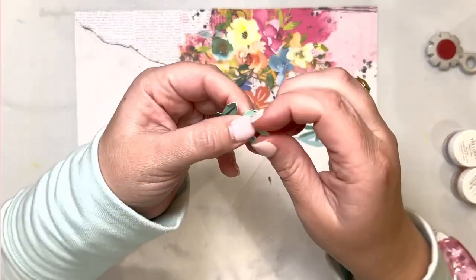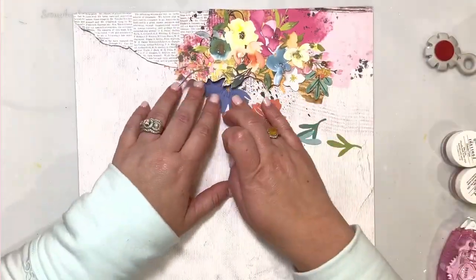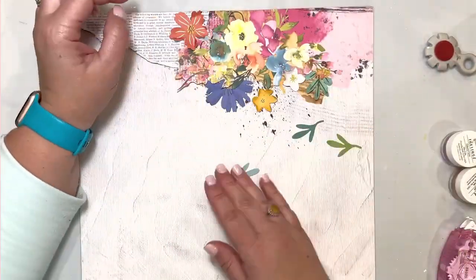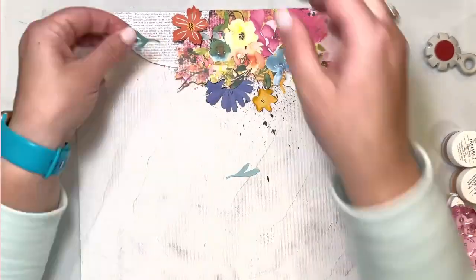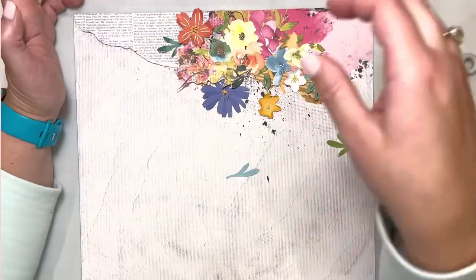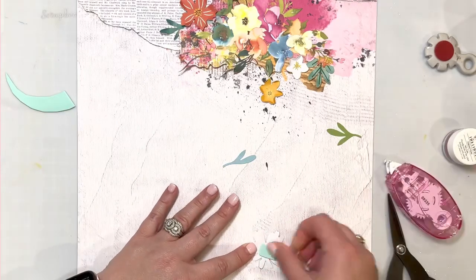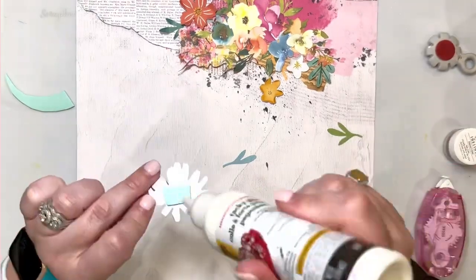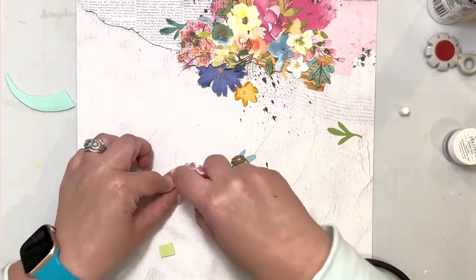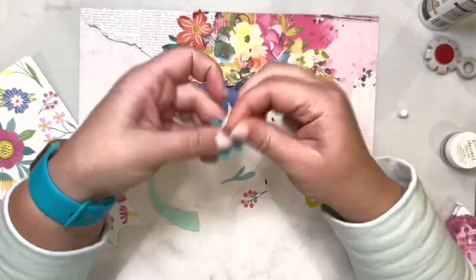That also allowed me to tuck in some flowers underneath the cluster and then also on top, so it looks more realistic, like a bouquet — not so flat. I was able to incorporate flowers that I fussy cut from patterned papers from the different 2023 kits, and also some that were already from ephemera packs and already pre-cut. I tried to pull some bright colored flowers, just flowers that kind of spoke to me in terms of color.